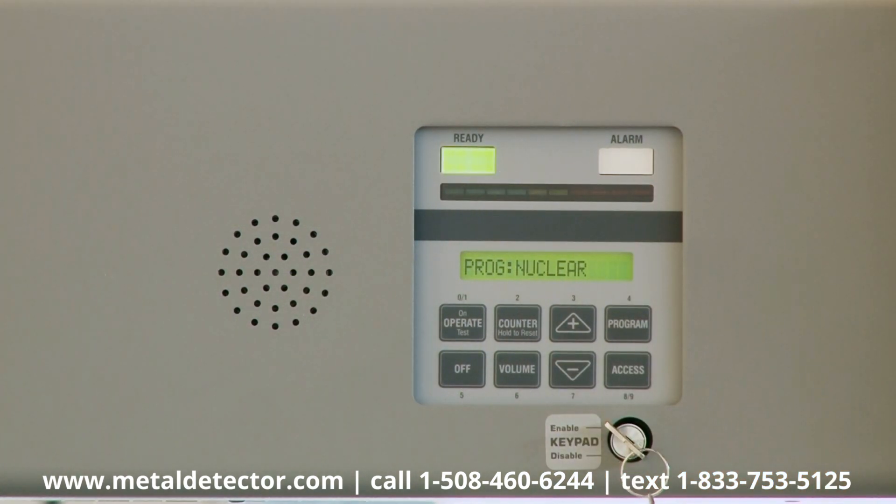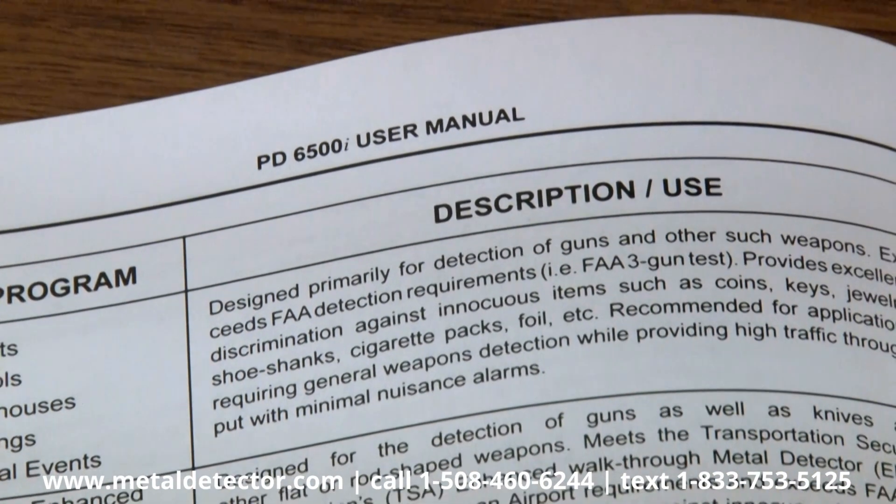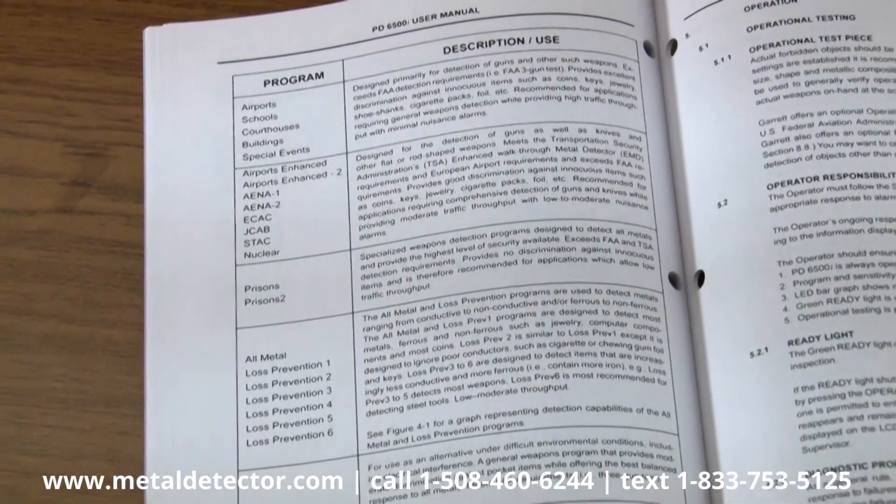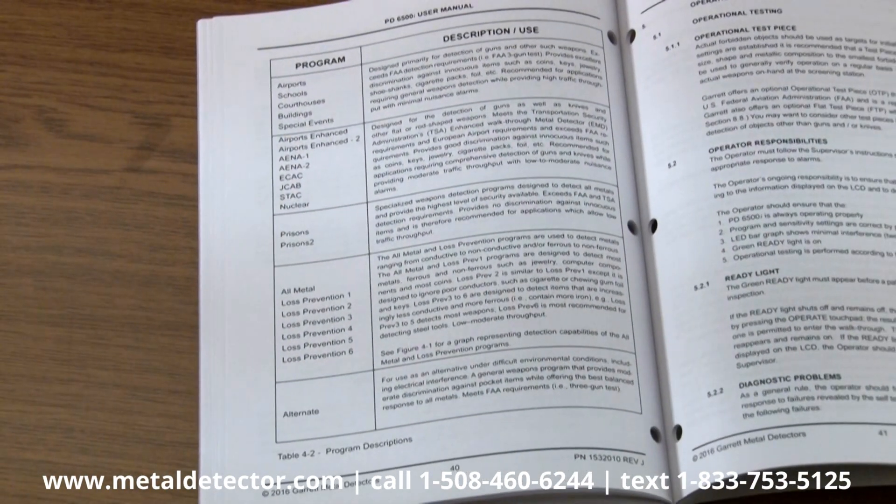On the other hand, when you select prisons, the unit detects all metal objects. Refer to the Program Description section of your Owner's Manual to help select the program which best addresses your security needs.